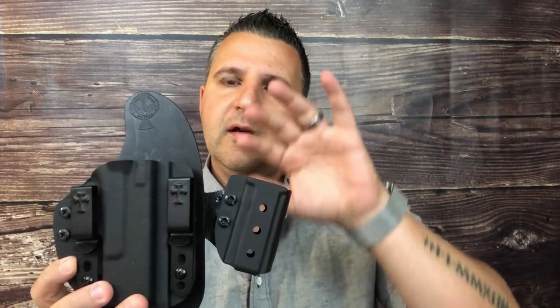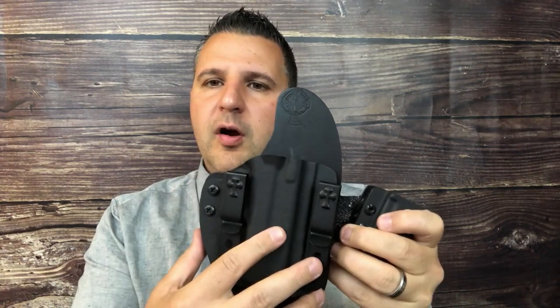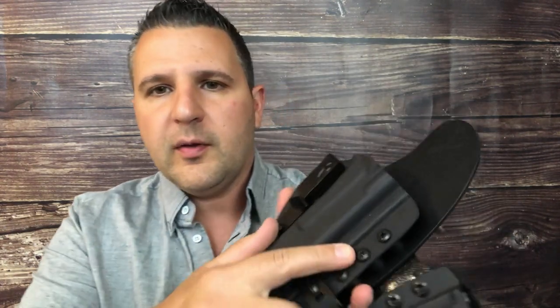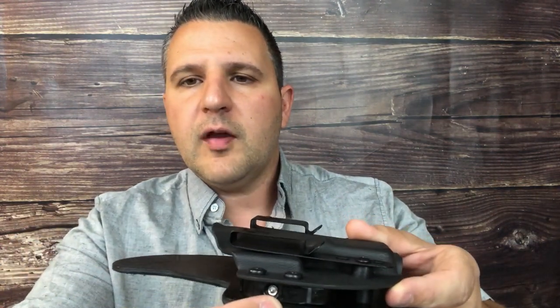You have a few different options with this holster. First and foremost, this doesn't need to be a sidecar holster — this whole section here can be removed and you can use just the firearm holster. If you flip it around, you see you have a couple of screws. All you really need is a Phillips screwdriver to take any of this hardware off. You've got retention screws — one for the trigger guard, which is right up in the front.